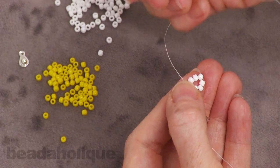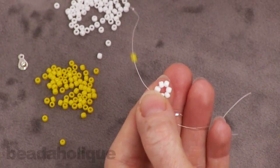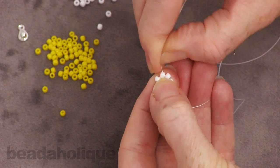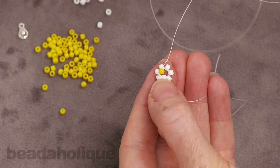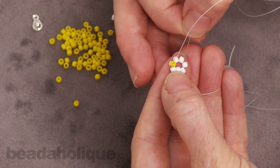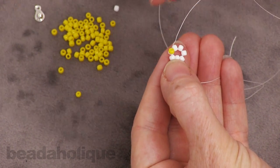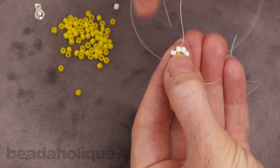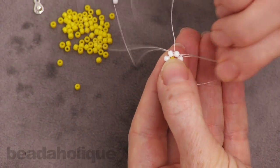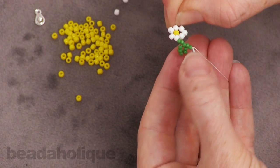Go ahead and take one yellow seed bead, pull it down, and actually position it in the center of your cluster. Now you want to go through either the third or the fourth of the petals — it doesn't really matter which one. It's going to create a little bit of an uneven flower which is what we want; it's going to look nice that way. Just come out the other side and there you've got your first flower.